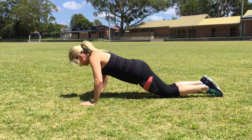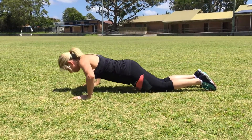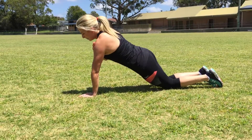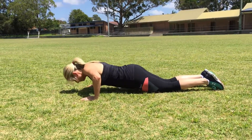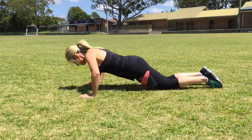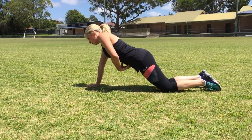And down — one, two, three, four, five. Hand up on your shoulder for 10 seconds, focusing on this core being nice and strong. Then another five push-ups — hand up again, core is nice and strong.